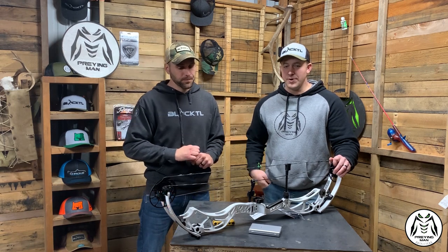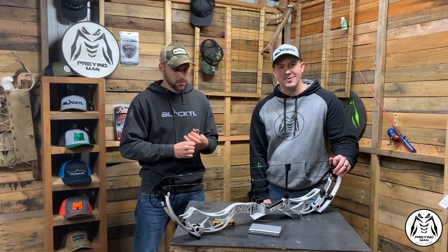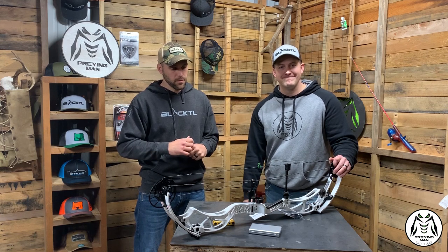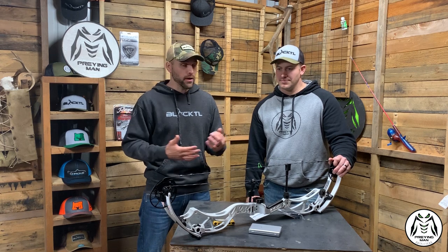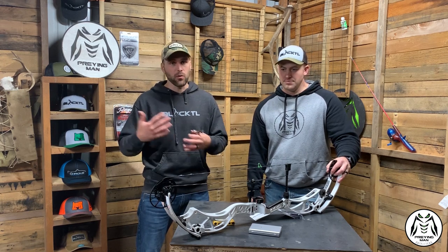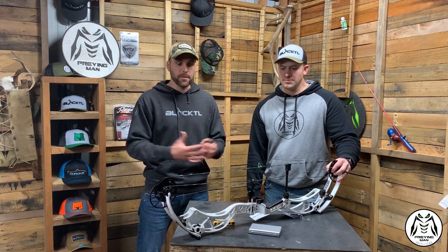We appreciate you guys tuning in for this quick bow review. Hopefully we helped you out in your thought process and decision making. Be sure to like and subscribe — we appreciate all your support. You can find us on Instagram and Facebook at Praying Man Apparel. Check out our website — we've got all kinds of apparel and more coming every day, whether it's Western hunting, whitetail hunting, or even some fishing stuff. Thanks for the support, take care.